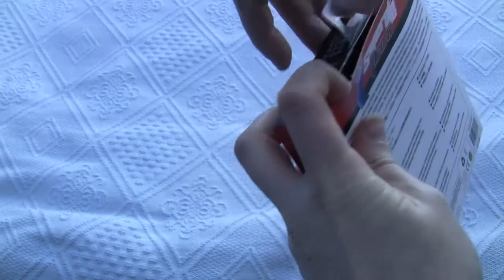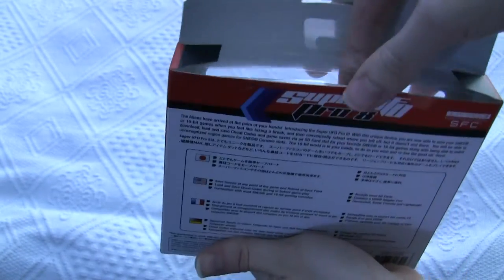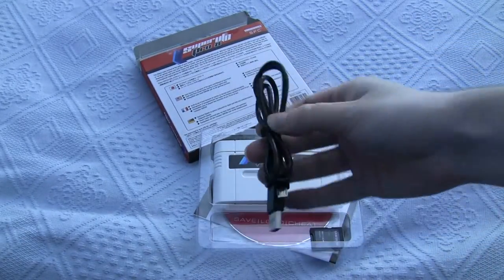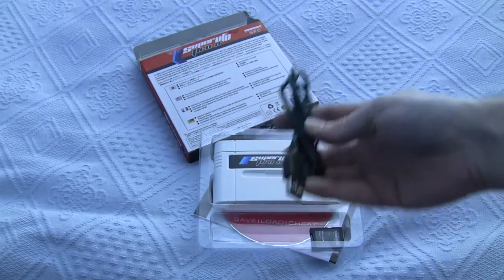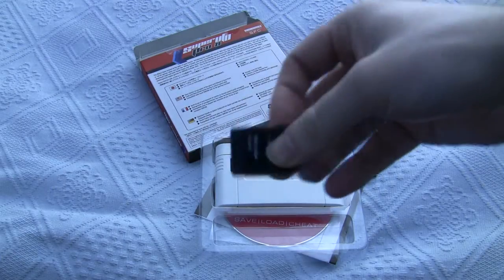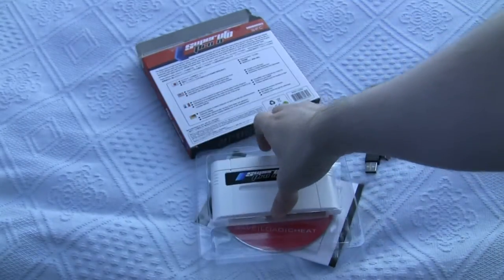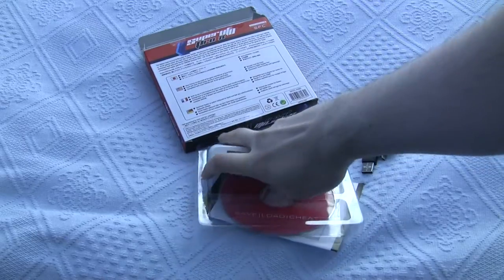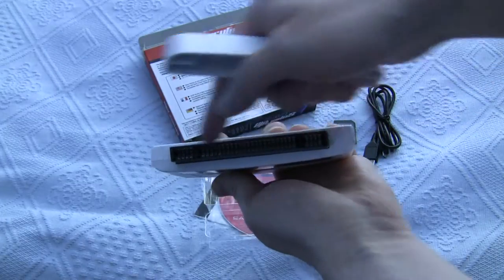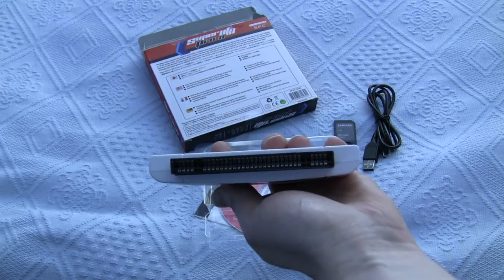Let's have a look at what we get. Looks like a USB transfer cable. That's a micro SD adapter — I'm not sure why they've included that, I suppose it's a nice freebie. I've got the cartridge itself, and there's a slot for a standard SNES cartridge.